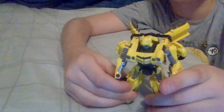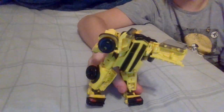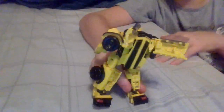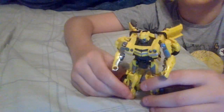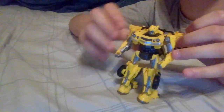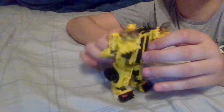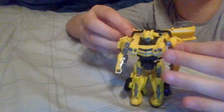He looks detailed. I could do without him being a shellformer because of the stuff in the back — there could have been something to cover it. In reality he should look like this, but I'm not doing that.